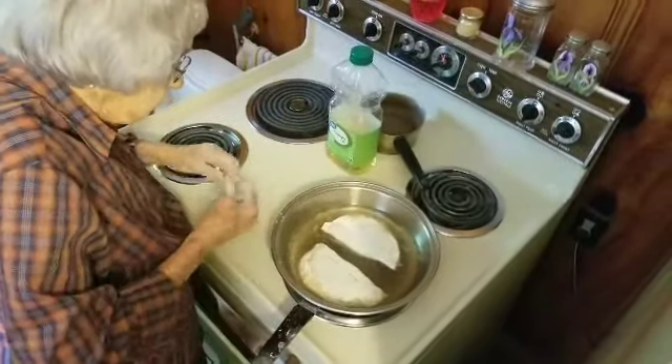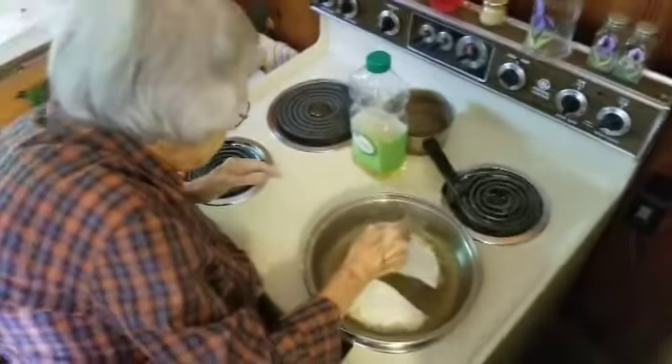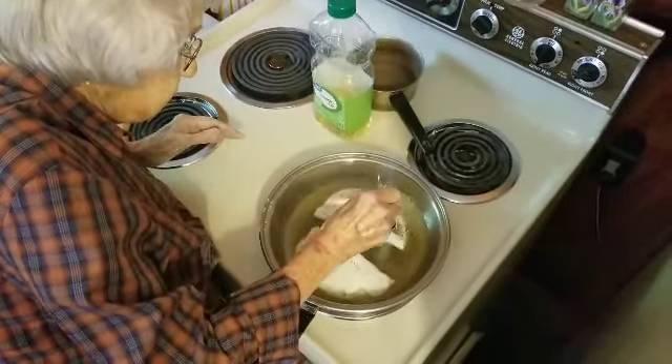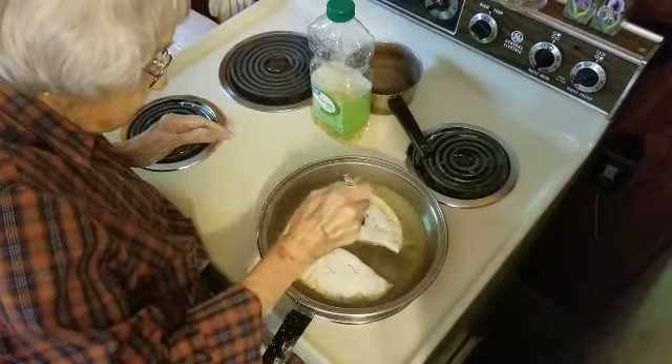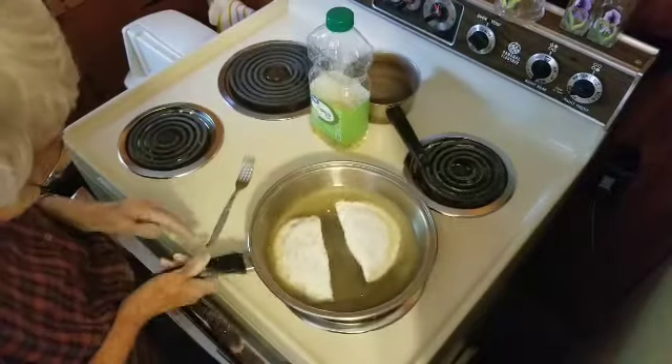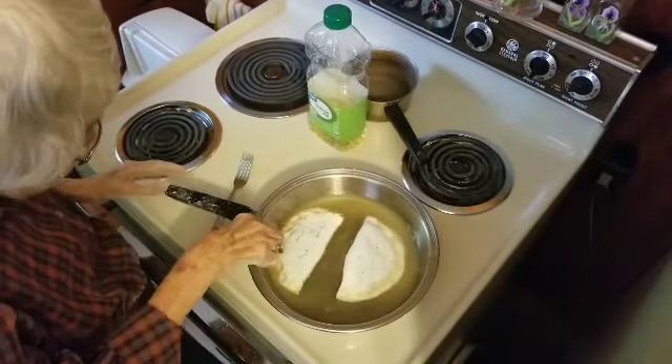I'm sure there are different variations of this. Where did you learn how to cook this? Mama. And she learned from Grandma, of course. So we're going back some time on this one. You can see it browning around the edge right here — just about ready to turn over.